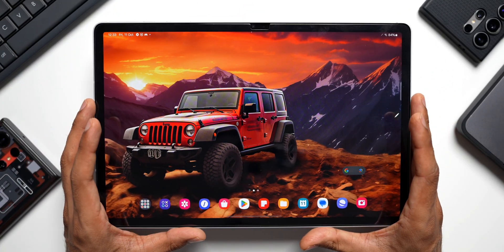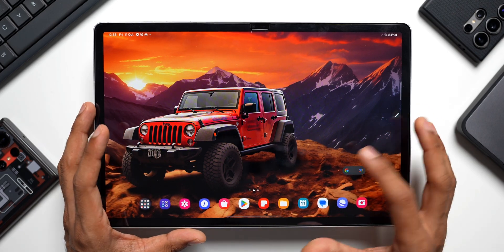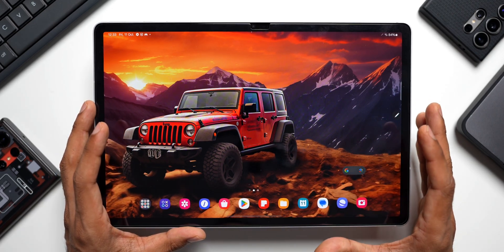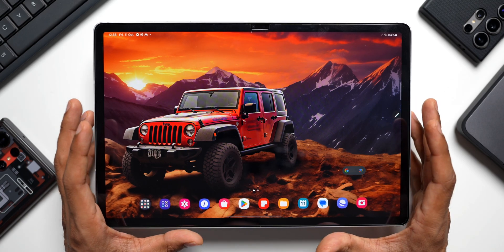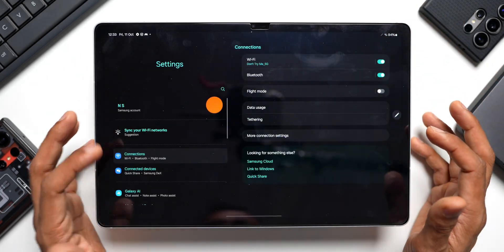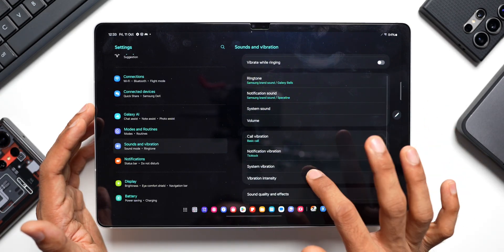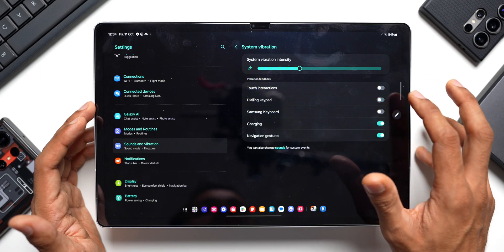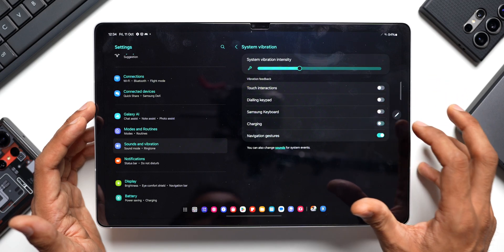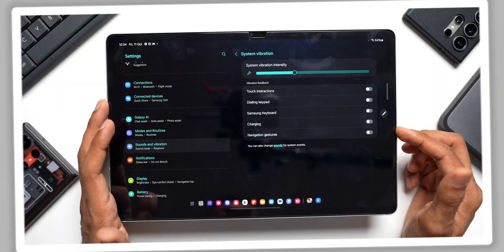Haptics are turned on by default, so whenever you use the keyboard or perform any action you'll get vibration feedback, which may be annoying. To disable it, go to Settings, tap on Sounds and Vibration, then System Vibration. You can turn off vibration for touch interactions, dialing keypads, the Samsung keyboard, charging, and navigation gestures. Select the options based on your needs.